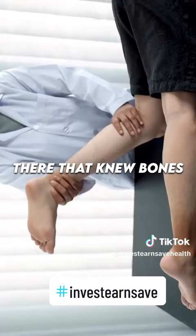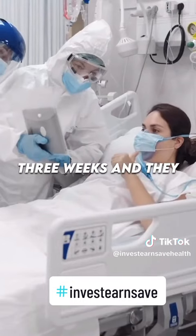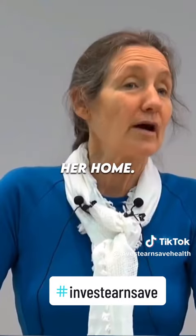We had a guy there who knew bones and he said, 'Hold on, Katie,' and he realigned it. The ambulance came and took her away. She was in hospital three weeks and they would not operate because her leg was so swollen. Her husband was getting frustrated with this, so he brought her home.